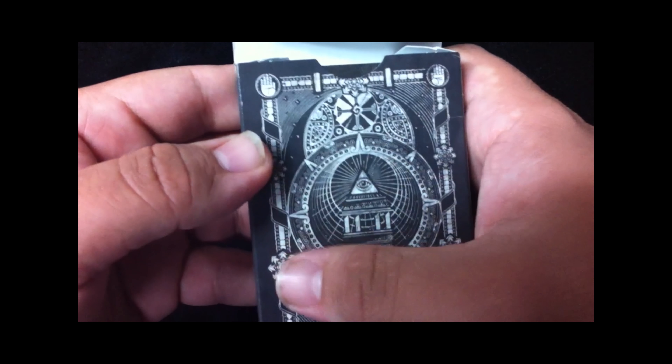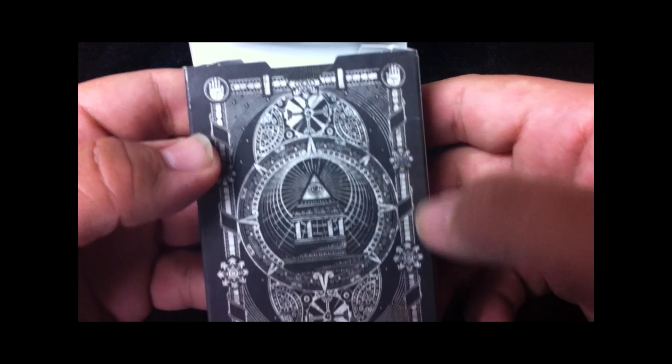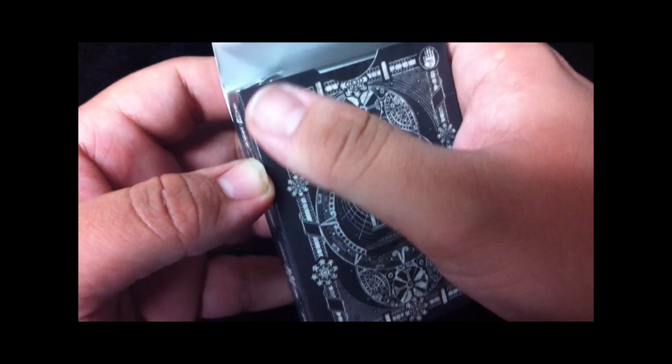Hello everyone, welcome to Counting Cards. In today's deck review we're going to be going over the Templar playing cards.